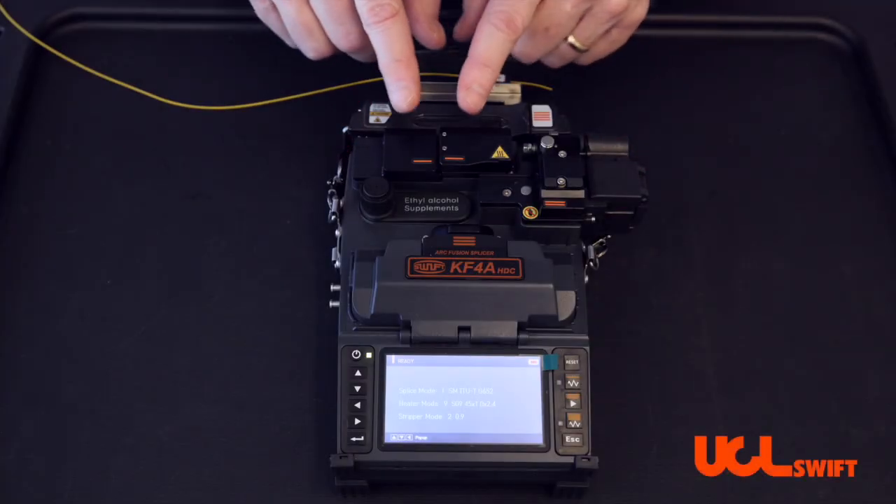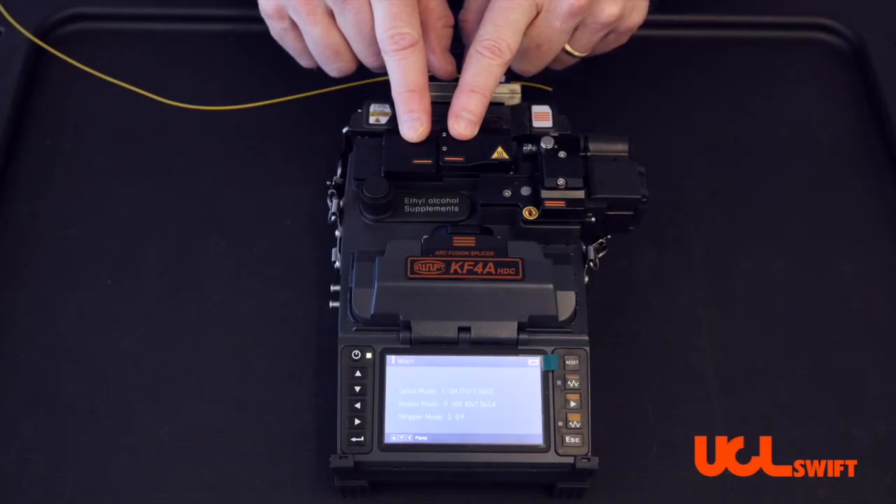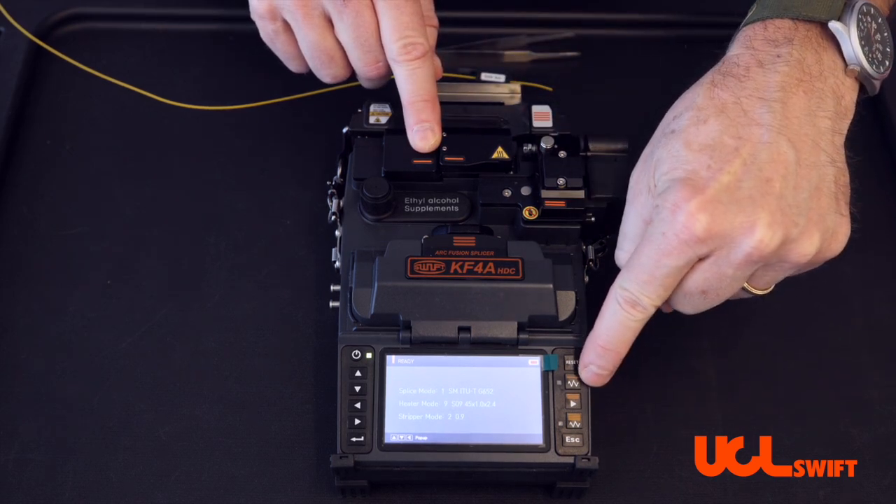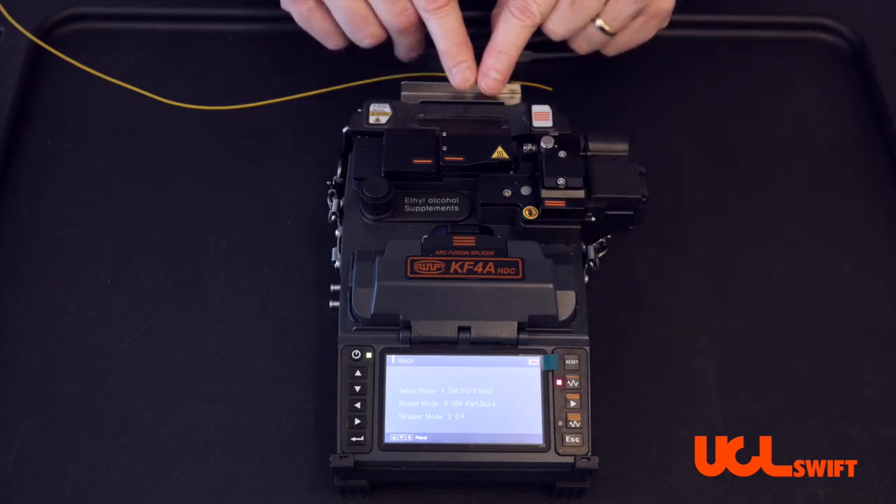In this video we will show you the basic operation of the thermal stripper for the KF4A HDC. As you see, it has one line. Match that with this button, and simply turn that on.